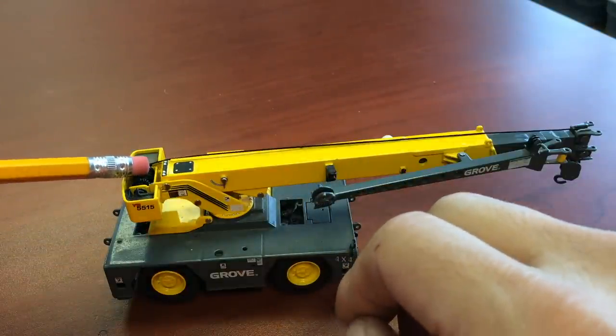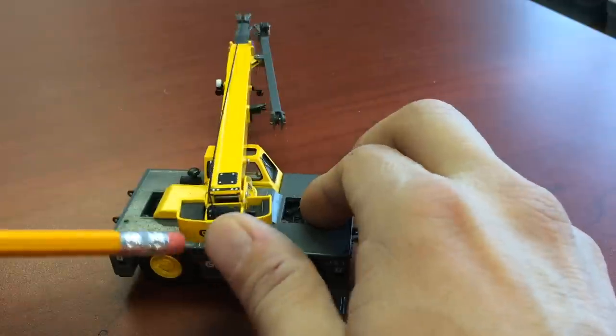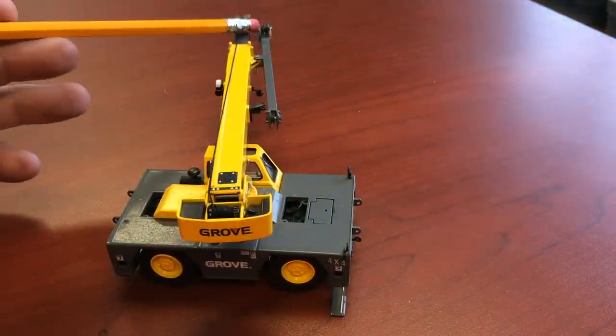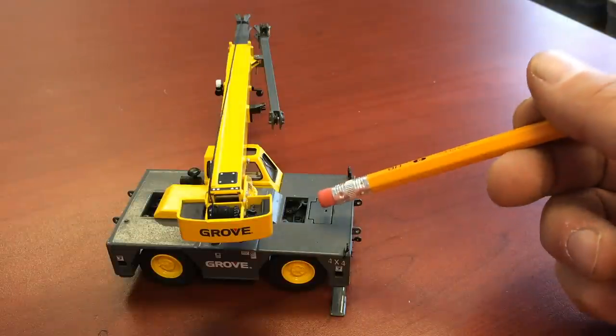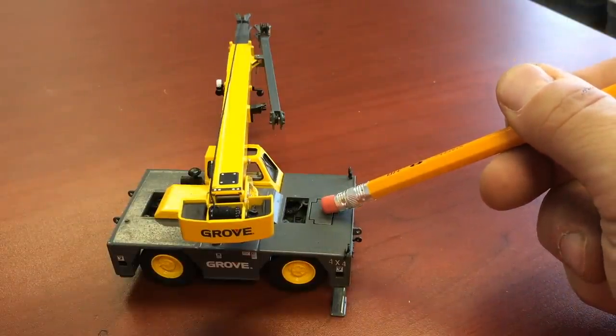This is your winch. This is where your counterweights are, to offset the weight you're going to be lifting at the other end — so right here are your counterweights. Right here is usually a storage compartment on the IC-80s and on the Groves, where you put your headache ball and your hook.